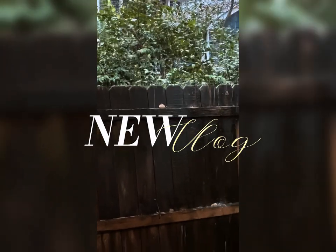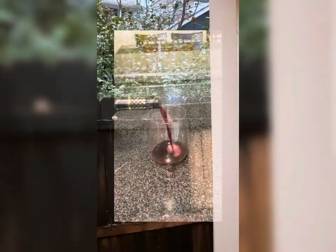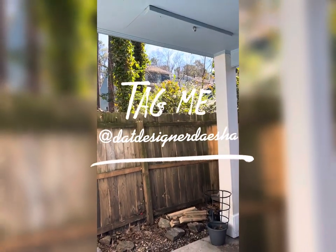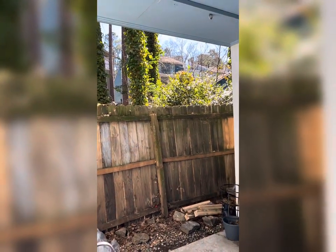Hi guys, welcome back to my channel. We finally made it to the weekend - thank God, this has been an overall busy week. I was in desperate need of a glass of wine as I prepared to work on things business-related that didn't get done through the week. Usually Monday through Friday after I get off work from my full time, I would dedicate 30 minutes to one hour towards my business.